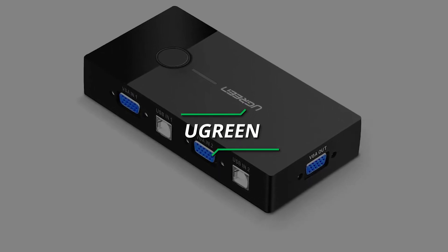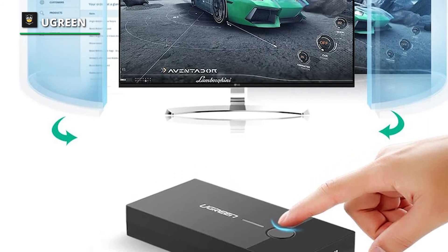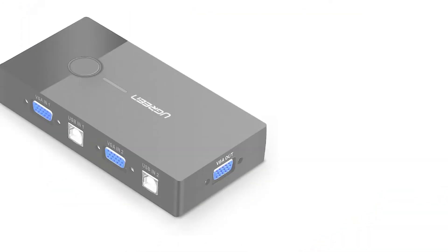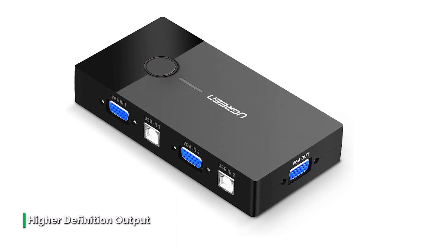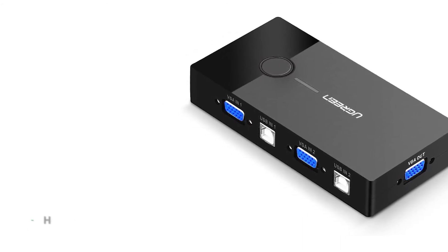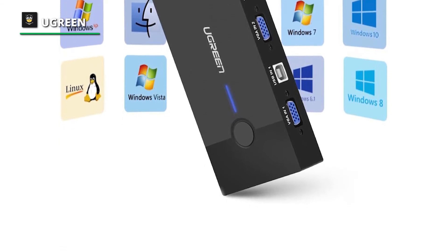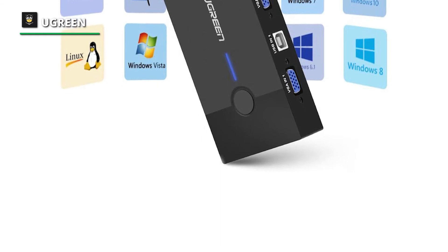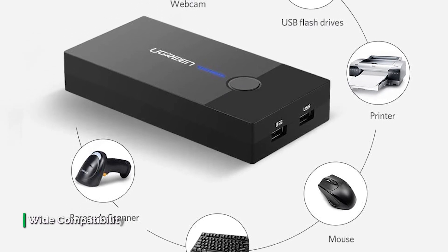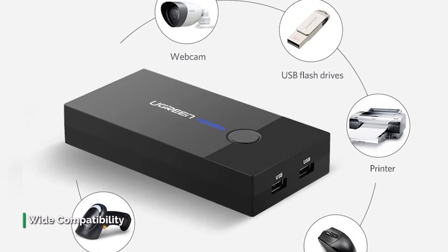Number 5: Ugreen. The Ugreen 2-port USB KVM switch box allows you to control two computers with only one set of controls. It is great for workstations, test stands, or anywhere multitasking between computers is required. The USB VGA KVM switch provides a cost-effective way to share one USB keyboard, USB mouse, and VGA monitor to control two computers, supporting a maximum resolution up to 1920x1440. The adapter supports video output only, but you can enjoy audio through speakers from your PC. The VGA switcher also supports online games and DVR, with plug-and-play — no power supply or software needed.